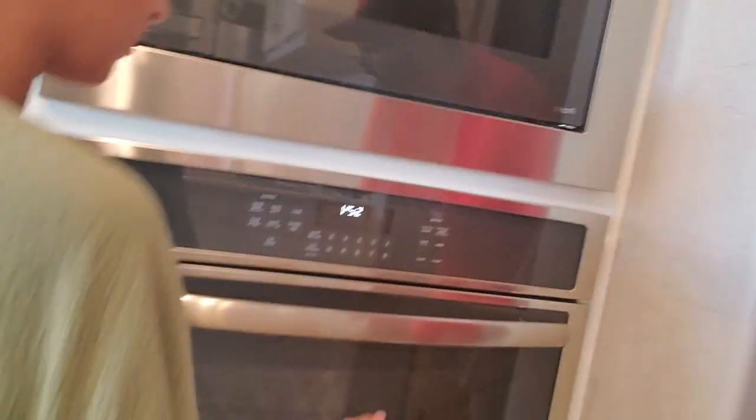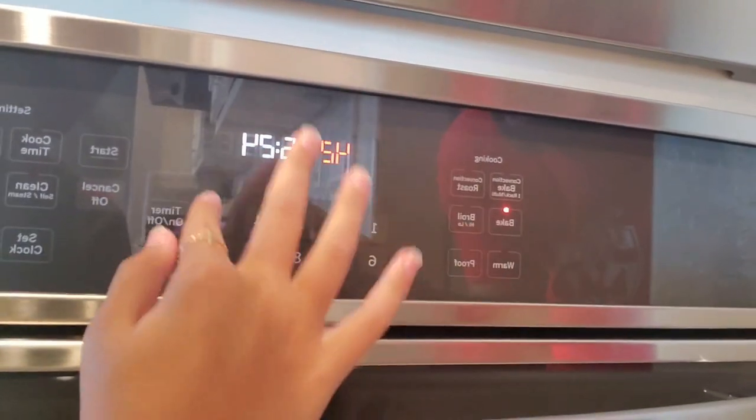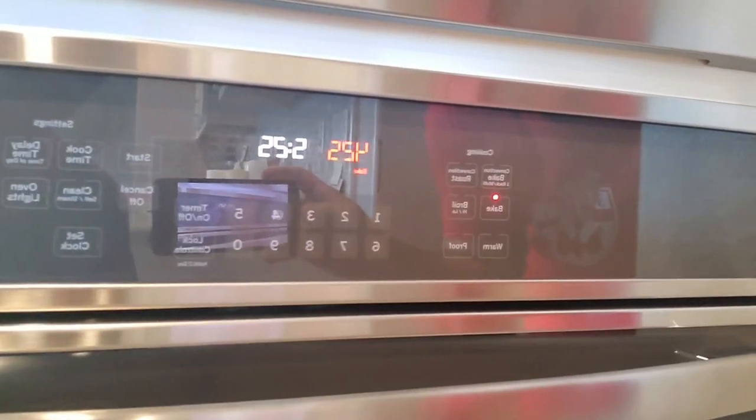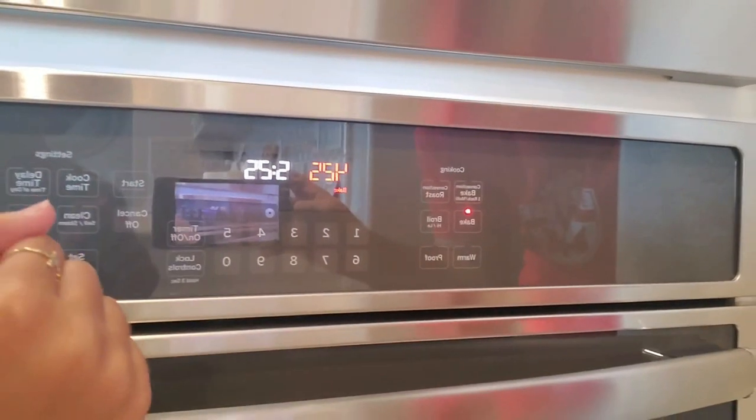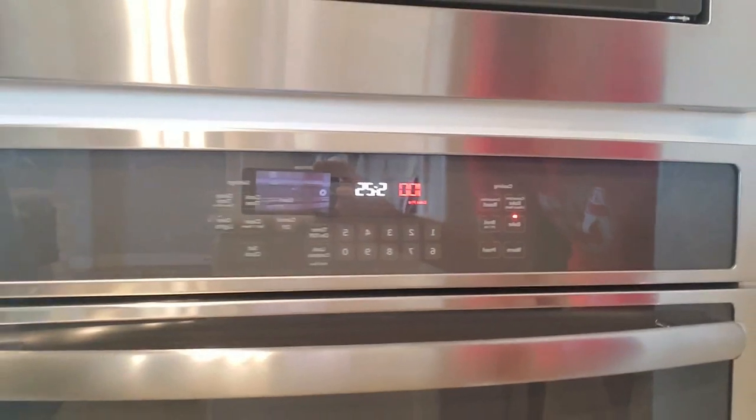Alright, so we've got to hit that — where is it at? Bake? Okay, we've got to bake at 425. We'll leave it alone and it should press start. Alright, so I think we've got the oven going, so we're going to read what's next.